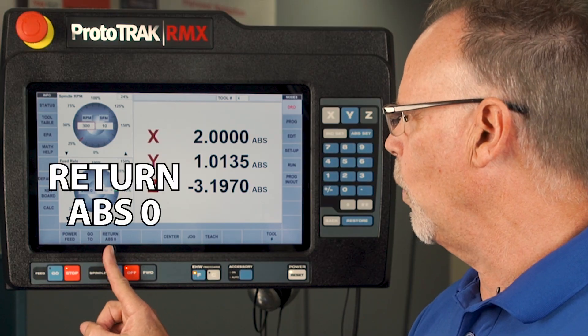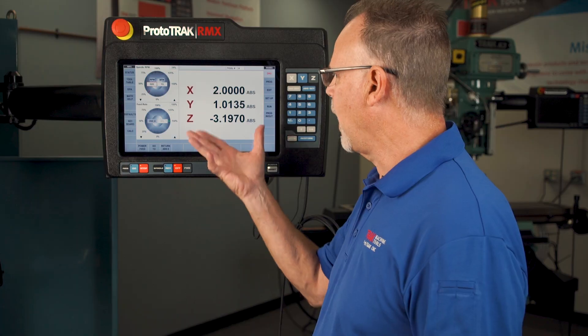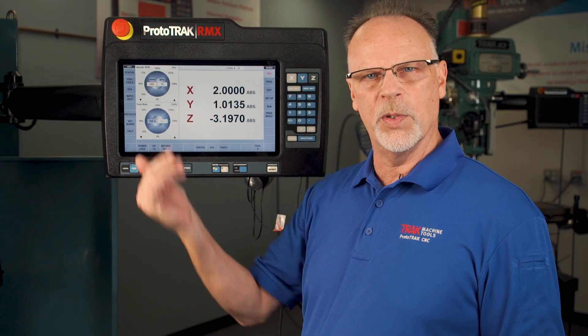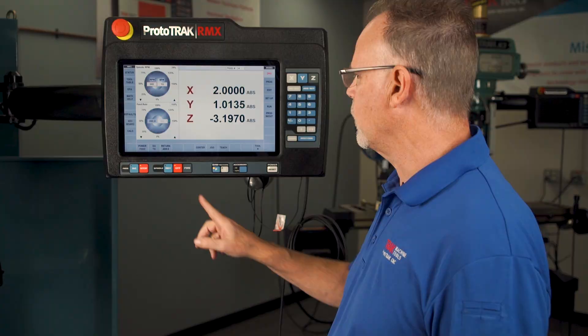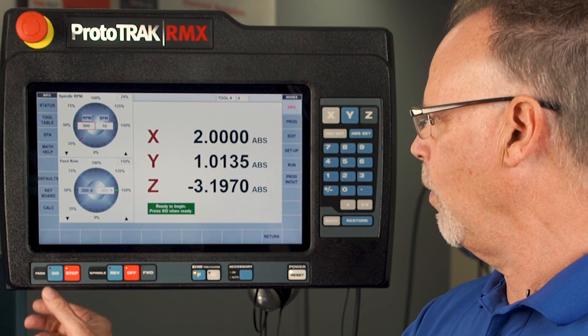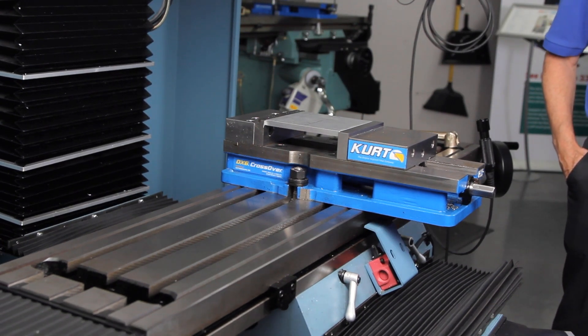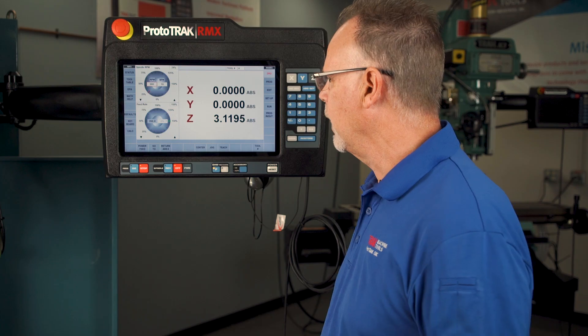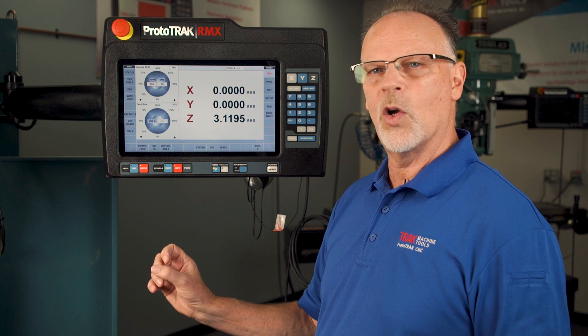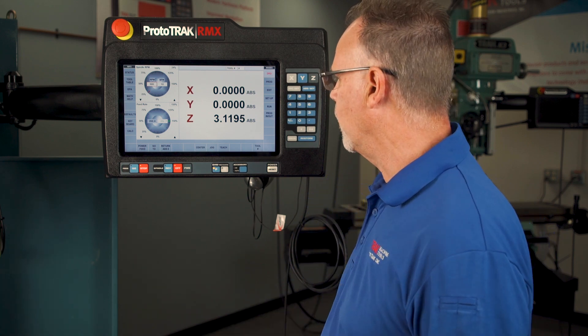Return to Absolute Zero takes the machine back to home. Anytime I've moved around, if I've already set a home position for tool changes and I say return to absolute zero, it tells me to push go when ready. When I push go, it moves up and then back to zero zero. Keep in mind it's always going to move in Z first, and then X and Y to go to your zero point.